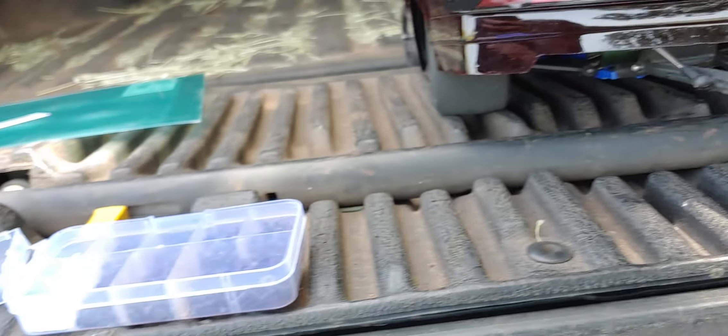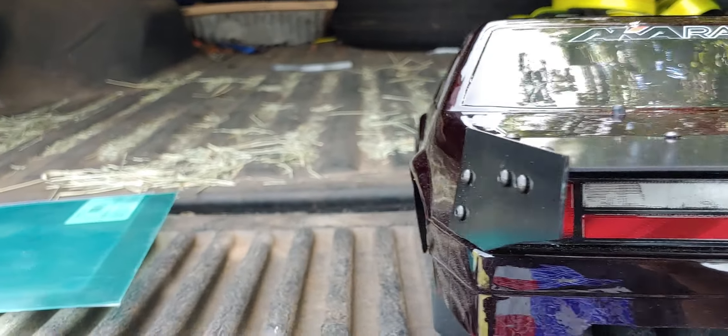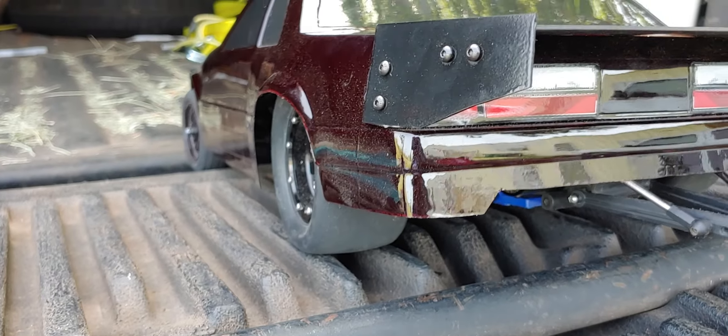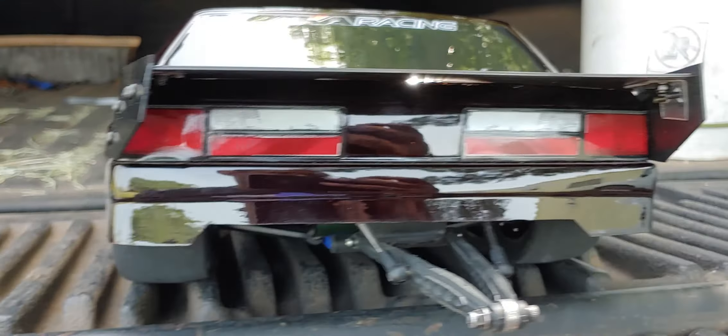Just wanted to give a little mini update on the Slash build as far as the new body. Thanks guys, and we'll talk with you soon.